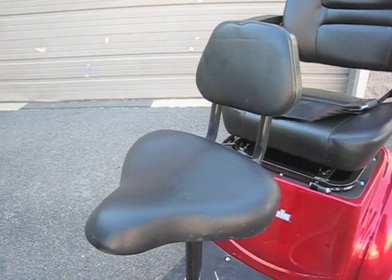The EW66 standard seat is a very comfortable seat with a backrest. We also offer an optional seat for comfort riding.